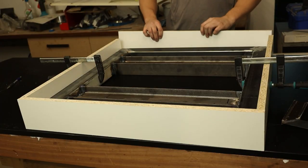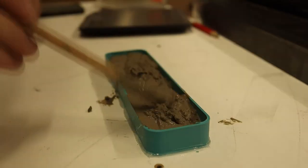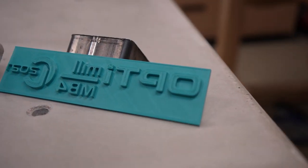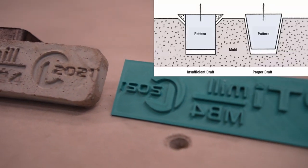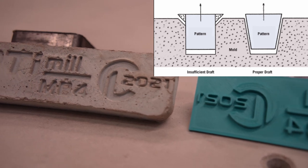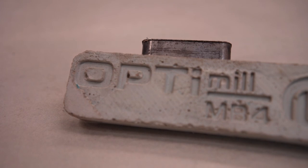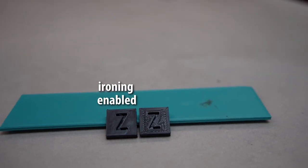To spice things up I wanted to emboss a logo into the concrete tabletop. Since I only had one chance to do this right, I hedged my bets and cast a test piece. I noticed two issues: the logo needs a lot of draft to release the letters, and the top layer needs to be a lot smoother. The draft angle can be changed in Fusion 360 while extruding the letters, and there is a slicer setting called ironing to fix the top layer.